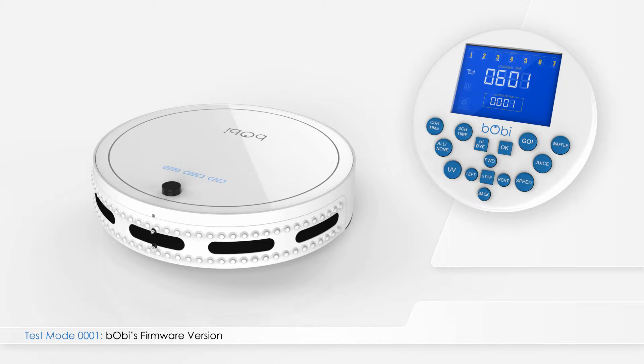While in test mode 000, press left on the remote. The number will change to 0002. In this mode, the main four-digit number on the screen reads the voltage of Bobbi's battery in millivolts.